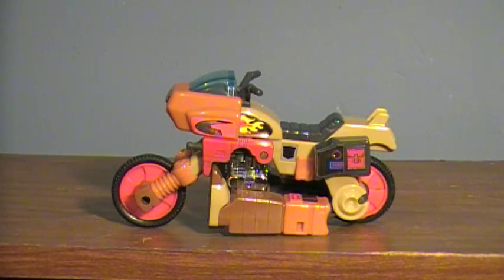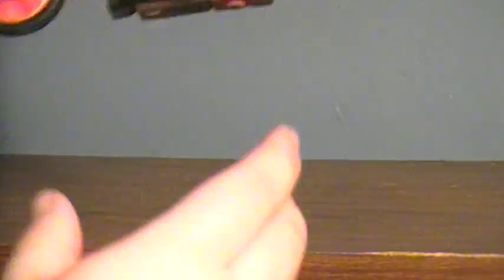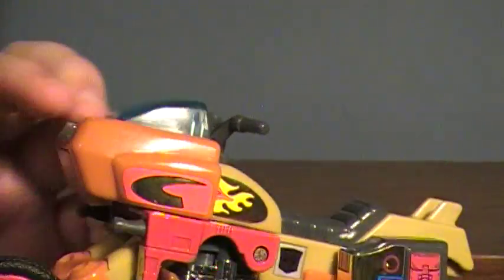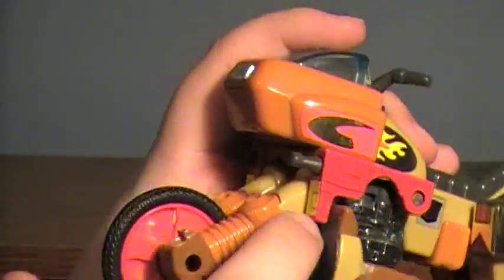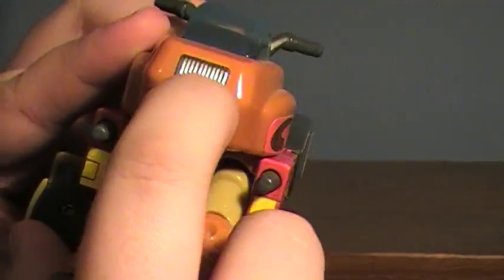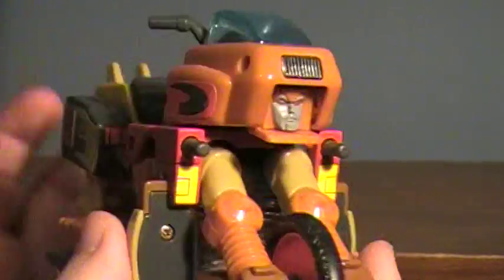His alternate mode is what they call a Junk Planet motorcycle. It looks kind of like an Earth-bound motorcycle quite a bit, but it is a very nice mode. It is very, very simple — you can see there are his legs, here are his arms. If he really wants to see where he's going at night, his face can flip down, which is kind of creepy. It's a very simple alt mode, but I do like it quite a bit.